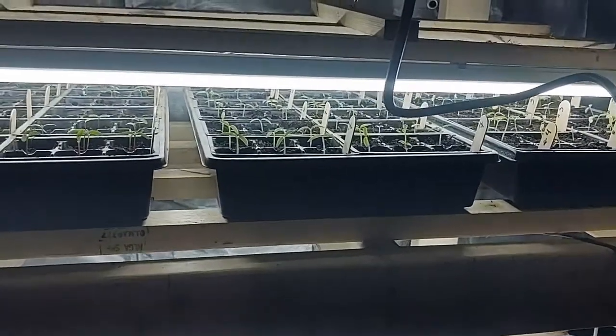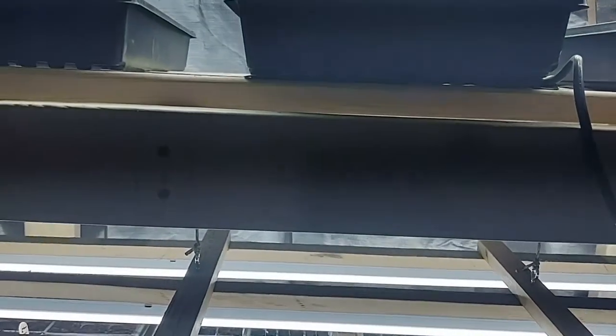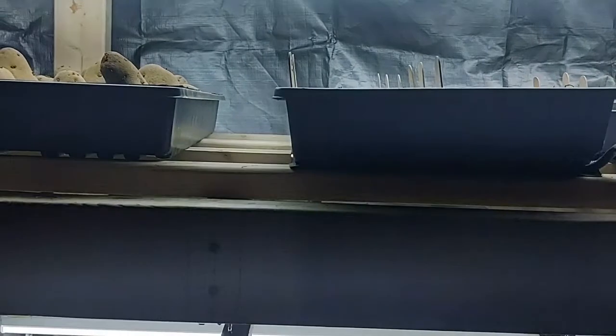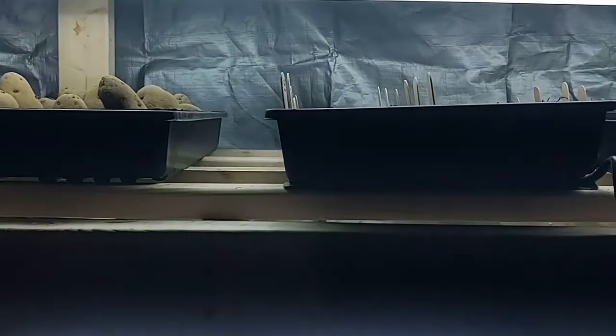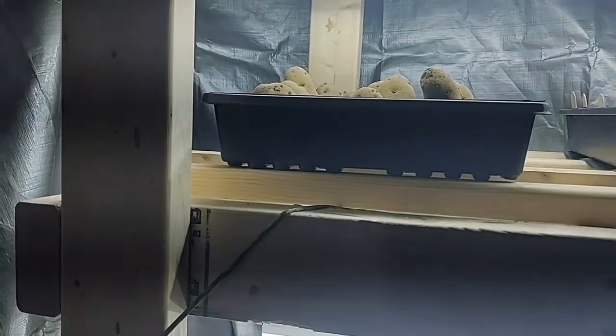Up here I've got peppers on the heat mats, because from everything I gather peppers really require a lot of heat to germinate. The heat mats run about 80 degrees. Between the heater creating a 70-degree atmosphere and the heat mats underneath running about 80 degrees, none of those have popped yet — but they were a few days behind the tomatoes and they do take longer to germinate.